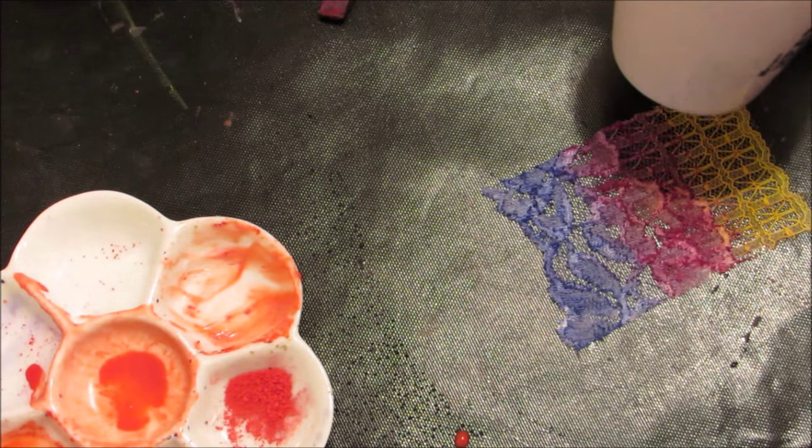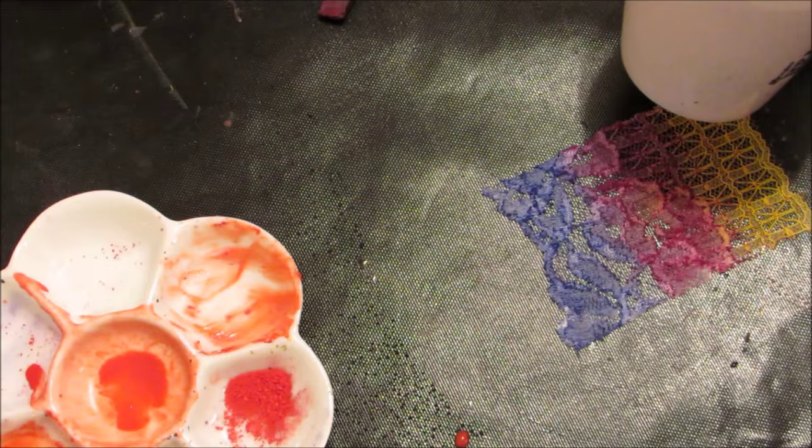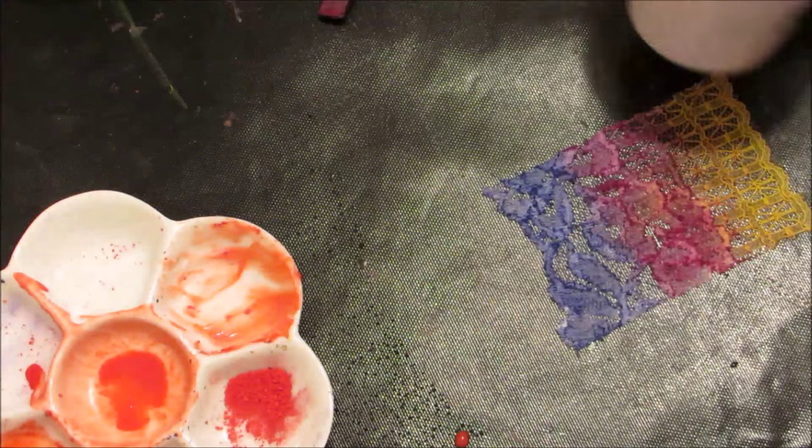So again, you can mix the colors. My goal in this is just saying: can we use these products with other products that we have on our work table? Don't get me wrong, you don't need all these other products, because you can stamp with it, you can stencil with it, you can go on top of pouring medium, on top of gel medium which acts as a resist to it. Gives a nice effect.